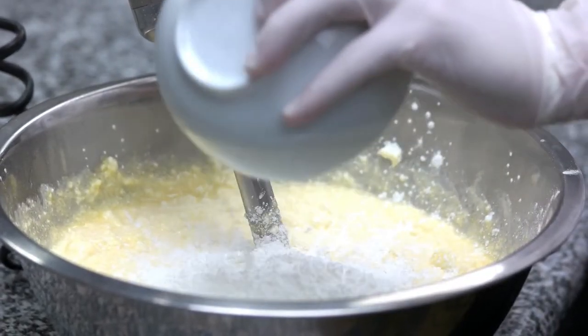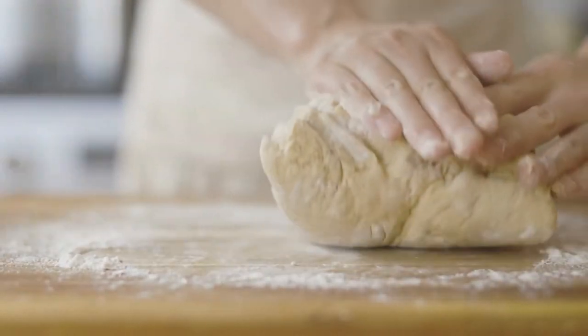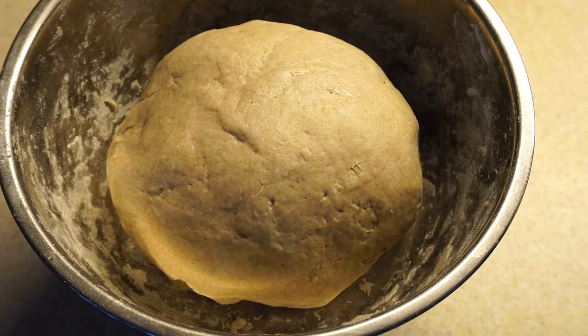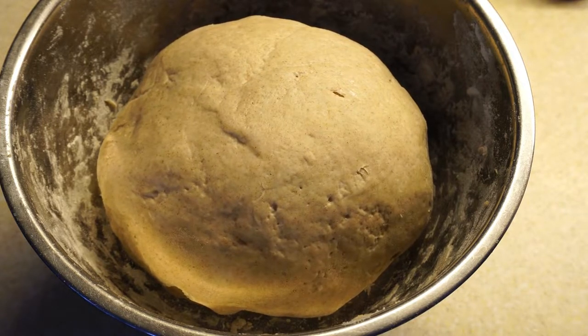Stir in half a cup of flour and continue adding more flour until the dough is soft. Turn dough out onto a lightly floured surface and knead until smooth and elastic. Place dough into a lightly greased bowl, cover with plastic wrap, and let rise in a warm place until doubled in size, about one to two hours.